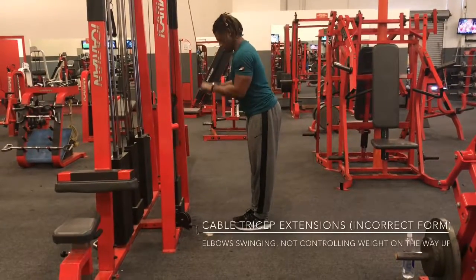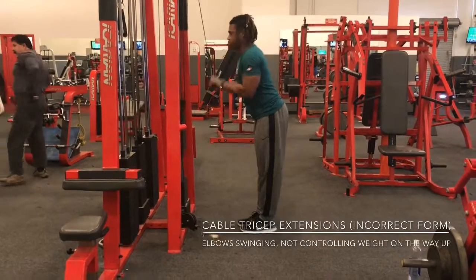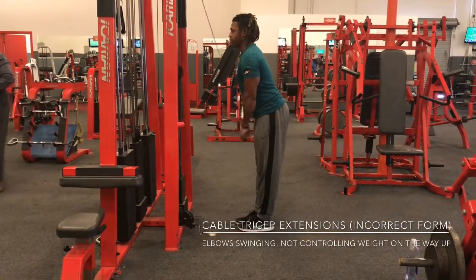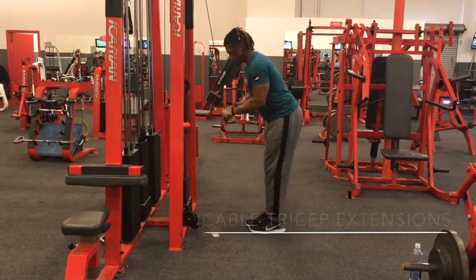Cable tricep extensions in correct form. A few points of emphasis here: not controlling the weight on the way up. Also, bringing that bar too close to our legs — we want to just make that bar go straight up and down.